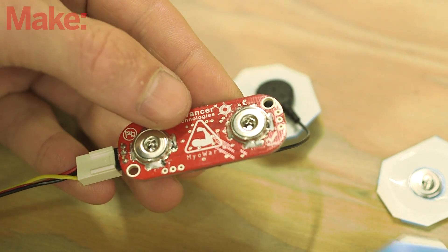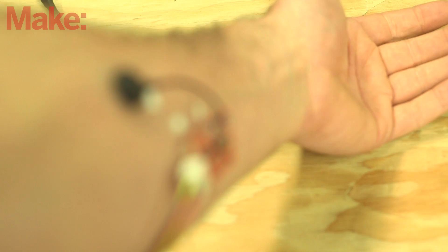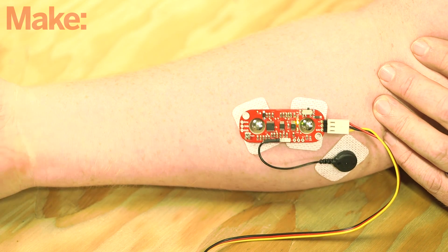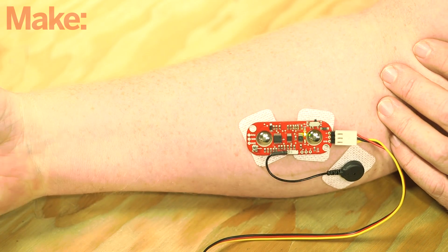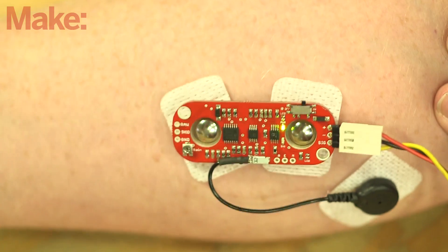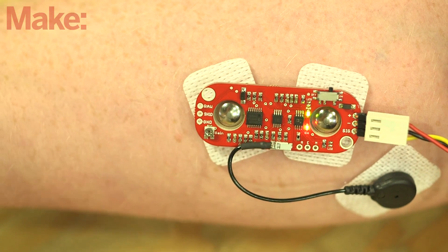Now you'll test the MyoWare muscle sensor before uploading the final sketch to the Arduino. Snap three new electrodes into the sensor, remove their backing, and stick the sensor to your forearm. The sensor should be aligned along the forearm muscle, with the reference electrode off to the side. Power on the sensor by plugging in the battery. The sensor power LED should light up. The second LED on the board should be unlit when your muscle is relaxed, and lit when you're flexing. If the LED doesn't respond to the muscle activity properly, check the connections and adjust the electrode placement.